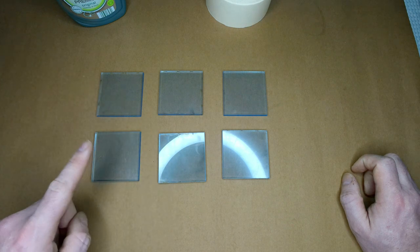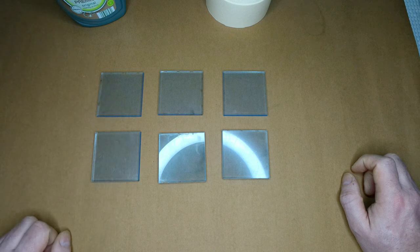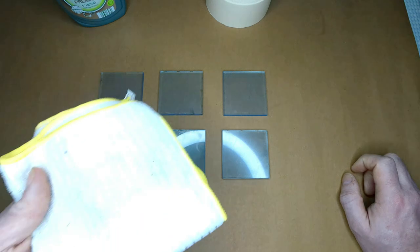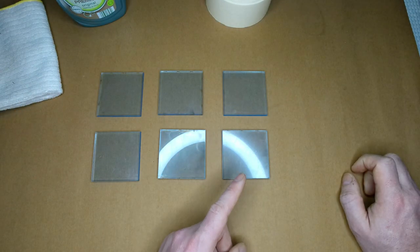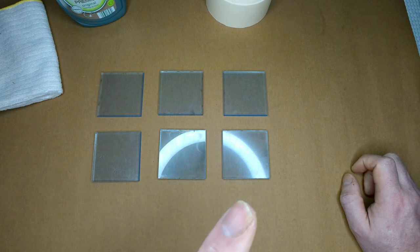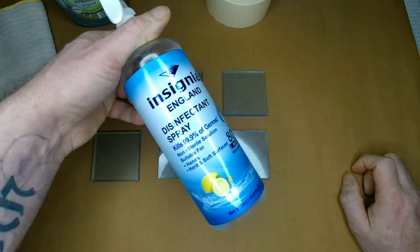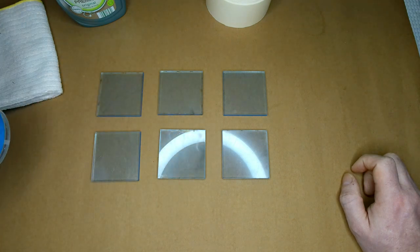When you engrave, that stops any of the residue from coming back down onto the surface and marking it. The next one — they say to clean it afterwards with soapy water and a clean cloth. And then the last one, people are saying use denatured alcohol. I can't get denatured alcohol right now, so I'm going for this sanitiser which is 80% alcohol — and believe me it is 80% because it stings every tiny little cut on your hands.